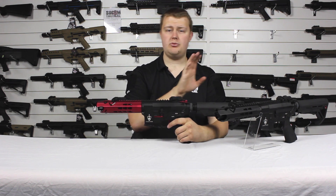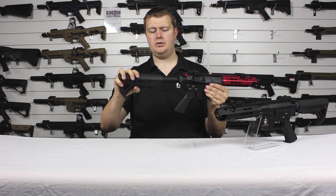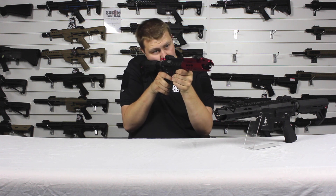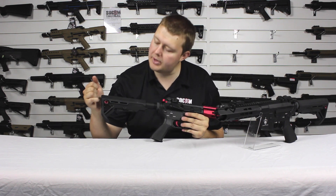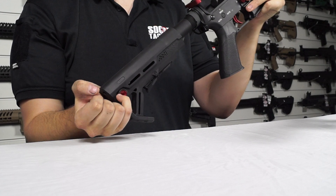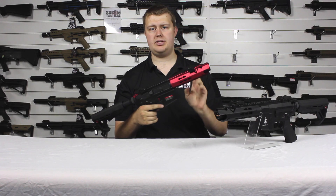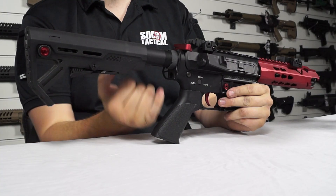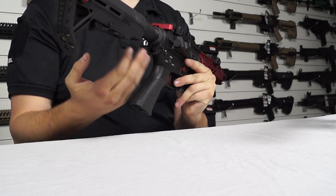Starting at the back with the stock, we've got a six position adjustable stock. You can see it gives nice support and you can adjust it for whatever length you need. On the back on both sides we have quick detach sling loop points, and we also have a single point sling plate so you can attach a sling to either side.